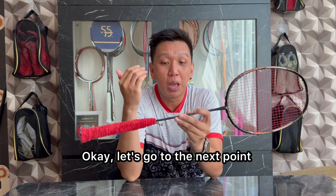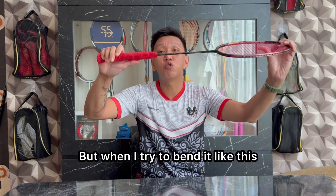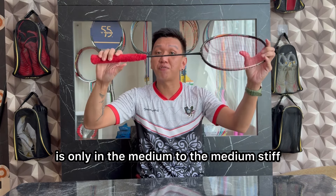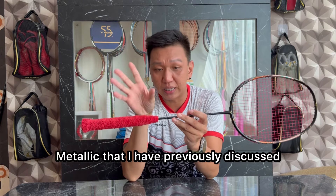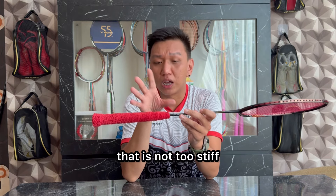Oke, kita masuk ke poin selanjutnya yaitu shaft. Untuk shaft, kalau di speknya sih stiff. Tapi ketika aku coba bengkokkan seperti ini, aku bisa bilang stiffness pada racket ini hanya di medium menuju ke medium stiff saja — mirip dengan Victor Drive X 10 Metallic yang dulunya pernah aku bahas.